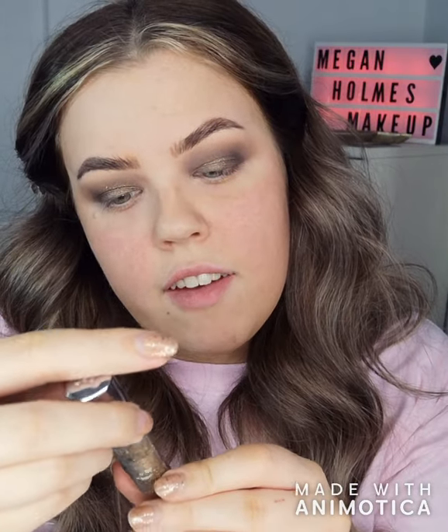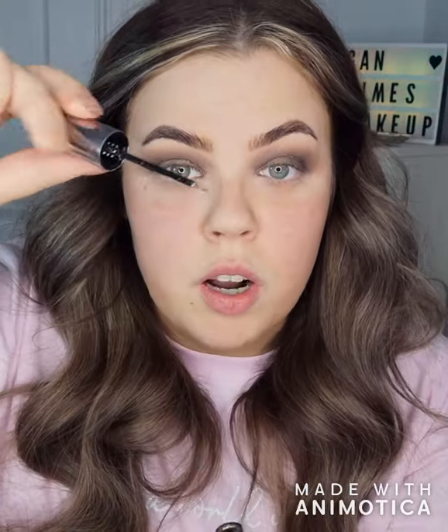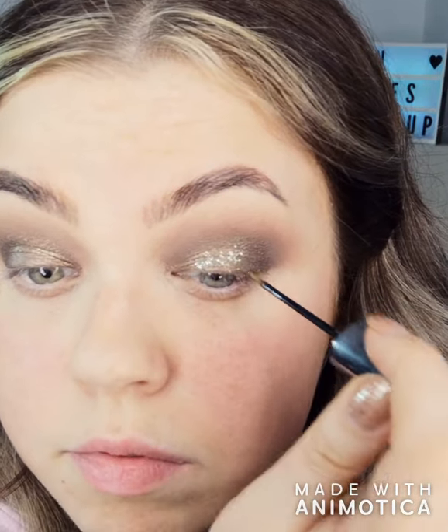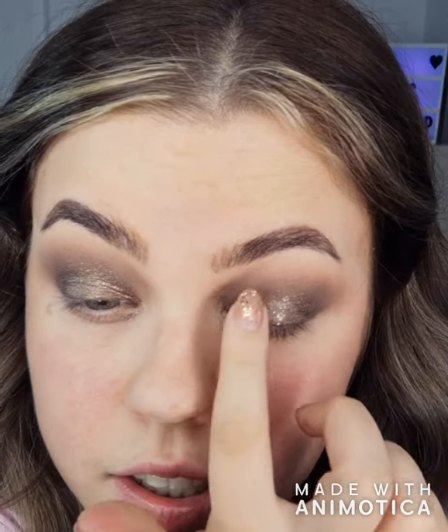If you want to amp up the glitter a little bit, you can use the Urban Decay Heavy Metal Glitters in Midnight Cowboy. It's just got a wee brush tip — just tap over the lid and then go back with your finger and lightly tap. It does take up the Stila eyeshadow a little bit, but if you just go back in with a little bit more of the Stila and tap over it, it just blends all together.